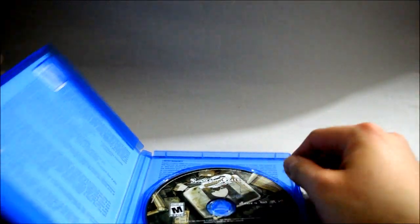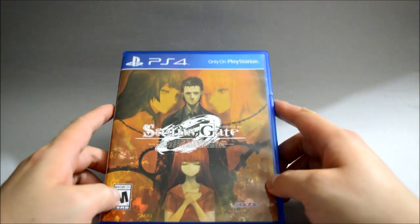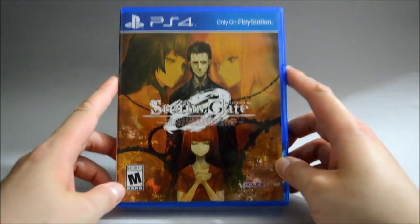So I think that's it — Steins;Gate Zero for PS4. Thank you for watching, and don't forget to subscribe for more unboxing videos in the future.